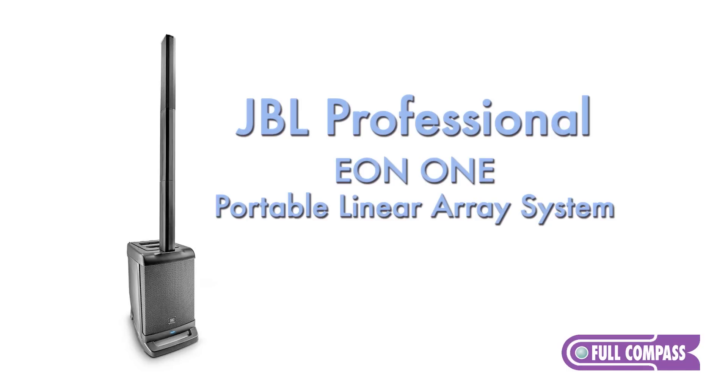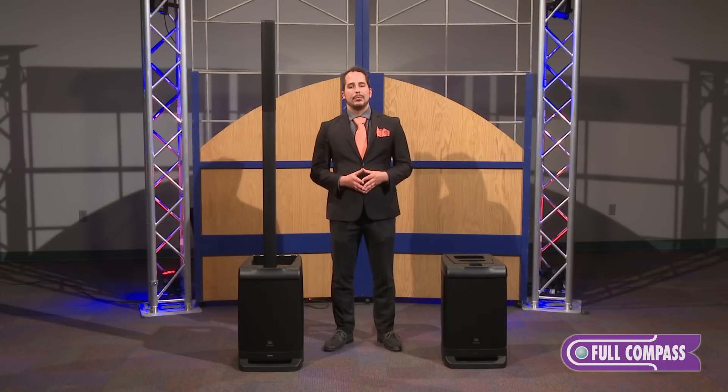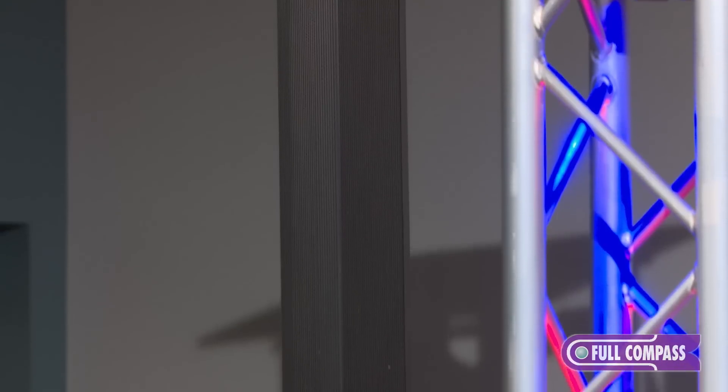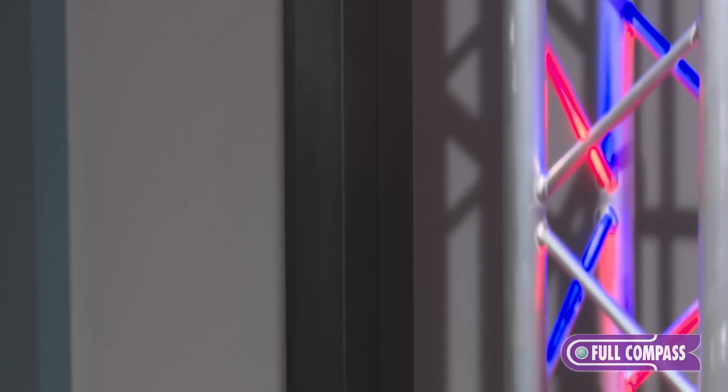The EON-1 is a step forward in the kind of technology that we've been able to introduce with the EON series of speakers. EON has always been about portable sound that sounds great in a lot of different environments — whether you're performing, playing back music, speaking, or just entertaining people — you have great sound no matter where you are.